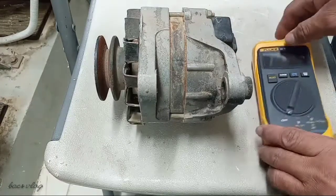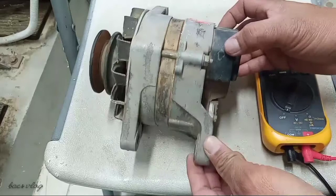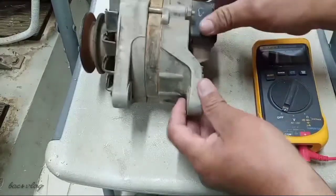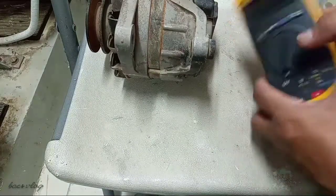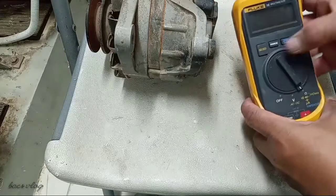Hi guys, today I'm going to show you how to check your alternator's diode. This is a very quick and simple test. All you have to do is take your multimeter and set it to diode test.